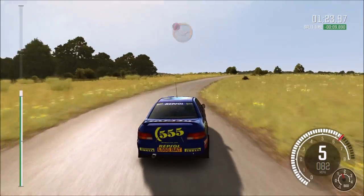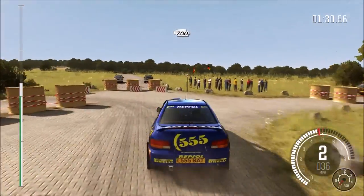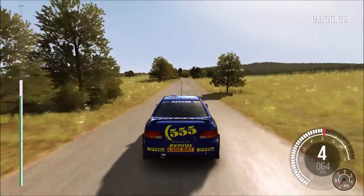Double caution, dip. Right 5, immediate hairpin left, ground bales, keep in. Rocks on exit, 200. Crest jump, maybe, 80. Bump junction.